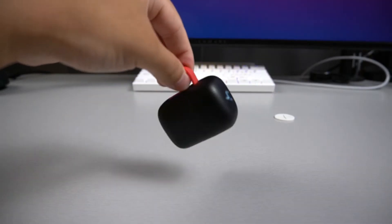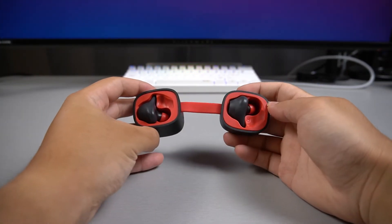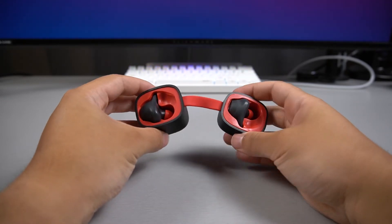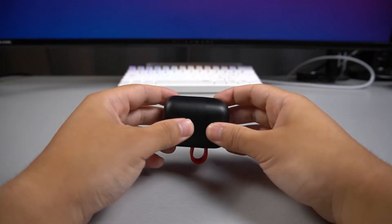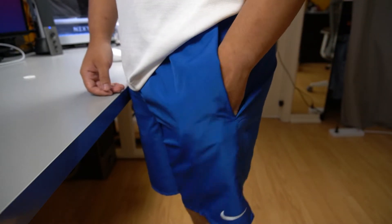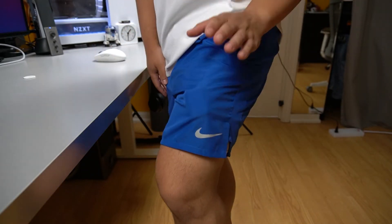The earbuds come in this funky hard shell case design. The case comes with a magnetic locking mechanism — opening the case automatically turns on the buds, and closing it turns the buds off. The case isn't super compact, but it can definitely fit in a large pocket, though the bulge makes it look like you're carrying an oversized item.